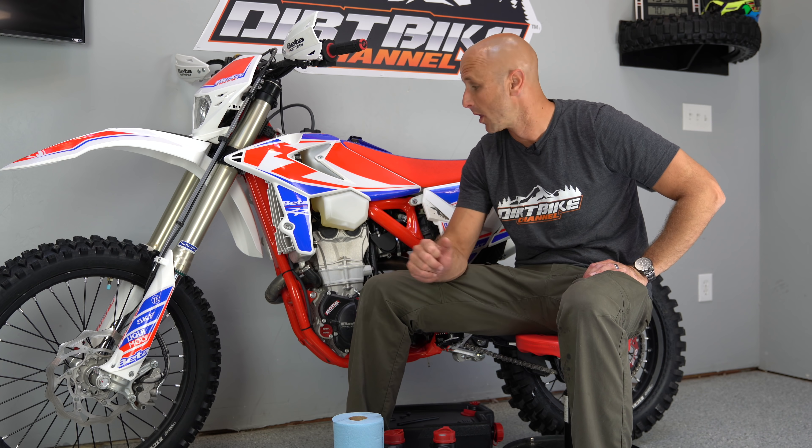How you doing there guys? Thanks for tuning in. You're watching Dirt Bike Channel. I'm your host Kyle Brotherson. Today we're going to change the oil on this 2019 Beta 390 RR. Stick around.